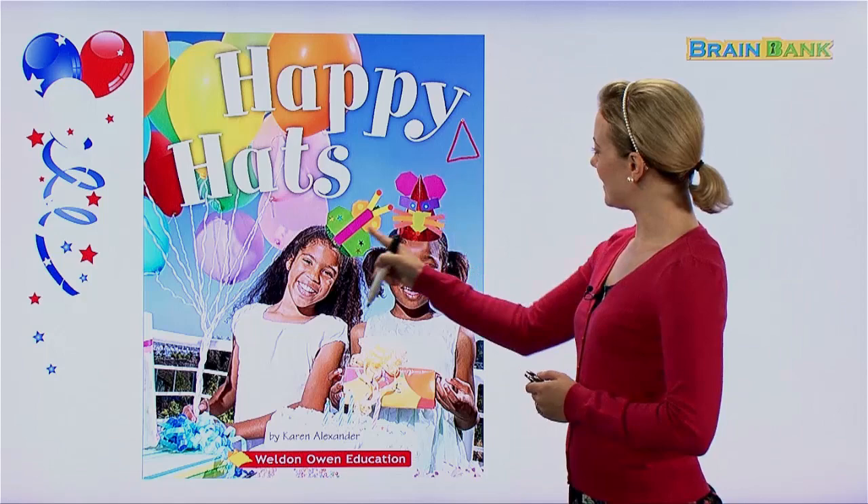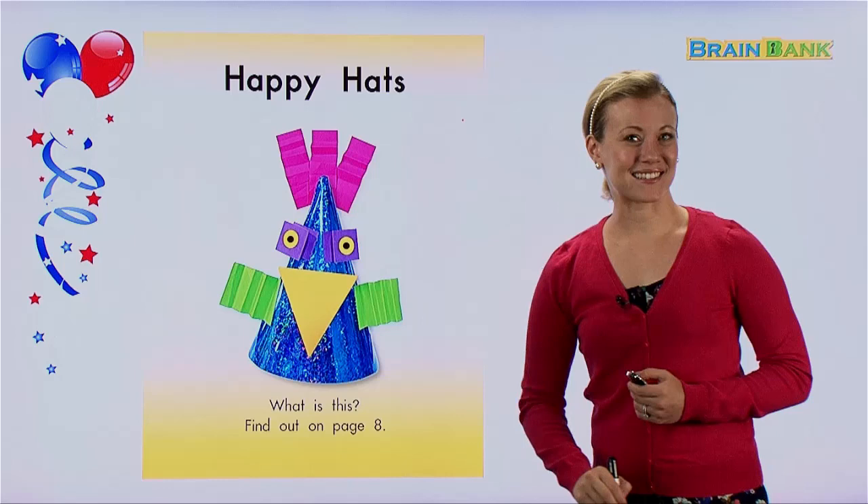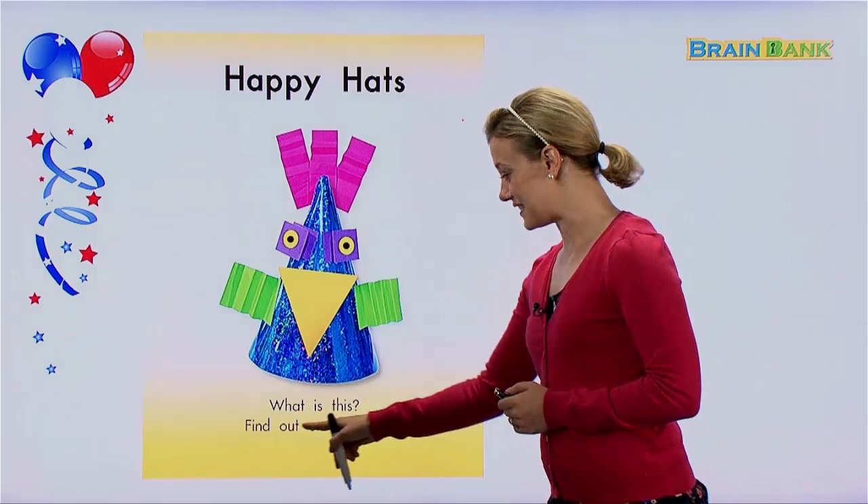These look much more fun. So this book and these hats are called Happy Hats. Let's learn more about Happy Hats. Happy Hats is the title. Here is another Happy Hat — this one's very cute. Down here it says: what is this? Find out on page 8.